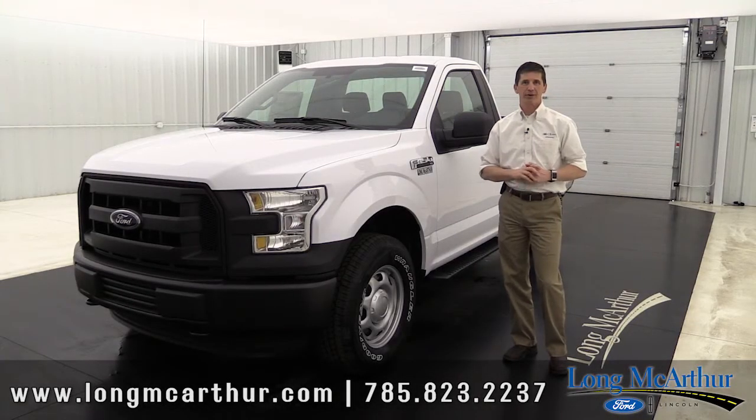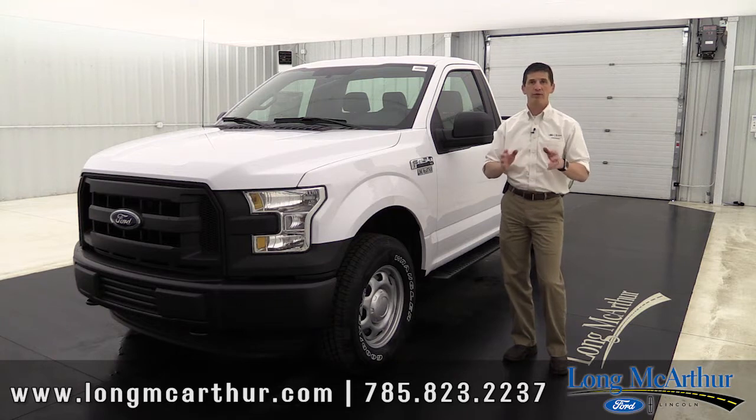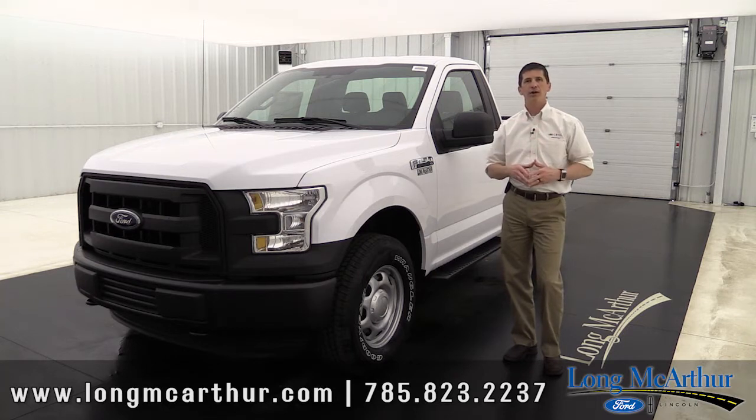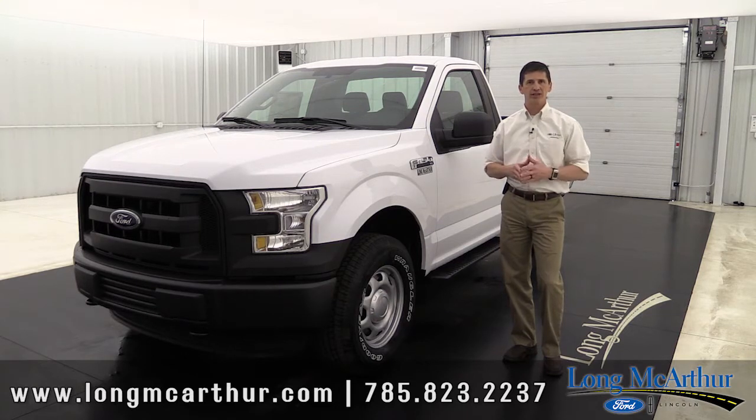Hi, I'm Tim Bartz, Internet Sales Manager at Long MacArthur Ford. In this video we're going to talk about the 2016 Ford F-150, the XL trim model. Now this is not a review — there are some great reviews out there on YouTube, so do check those out. This really is just for the F-150 buyer that knows they want an F-150 but they're not sure how they want it equipped. So we're going to go over the XL, what's standard on an XL, also some different packages and optional equipment that are available as well.